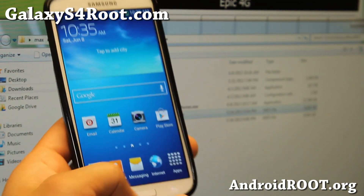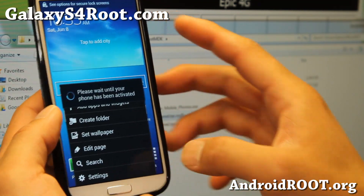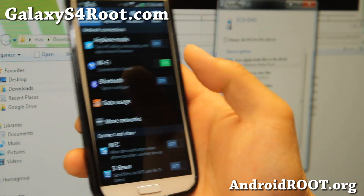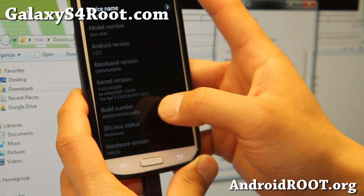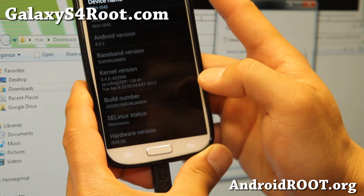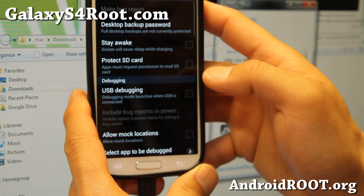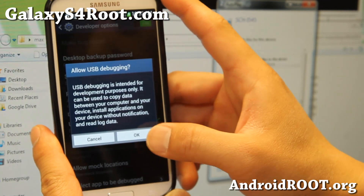We're going to unlock the phone and go to Menu > Settings > More > About Phone. Scroll all the way down and tap on the build number repeatedly until it says developer mode has been enabled. Hit the back button and you'll be able to see developer options — that's how you enable developer options. Make sure developer options is checked on, and make sure USB debugging is checked on. Click OK.